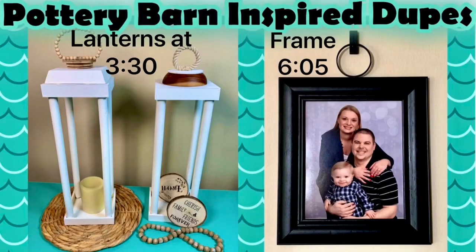Welcome to Moda's DIYs! Make sure you subscribe and press all on the notification bell so you never miss a video. Today's video is going to be Pottery Barn inspired dupes in a farmhouse style — pretty much Pottery Barn inspired farmhouse Dollar Tree DIY decor.